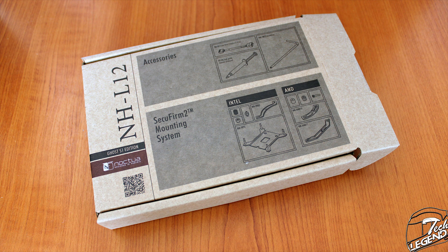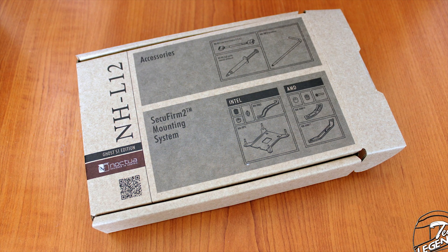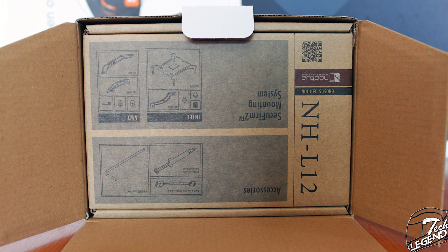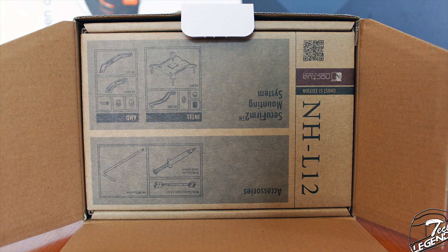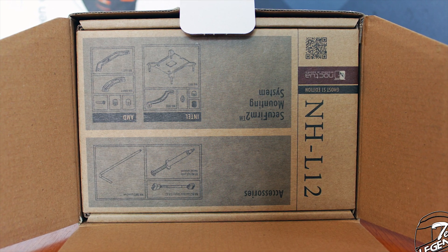The accessories are packaged in their own little box, which also has printed a complete list of all the accessories and their numbers. This way you can know for sure if you're missing something. This may not look like much, but many manufacturers do not do these things, and it shows in the long run.